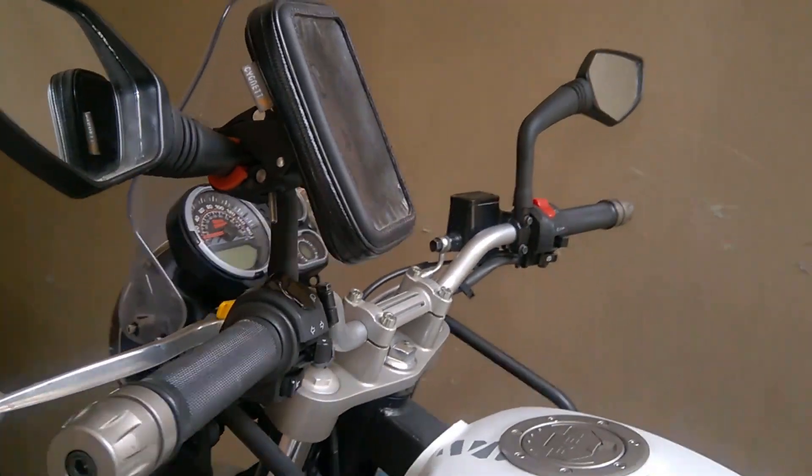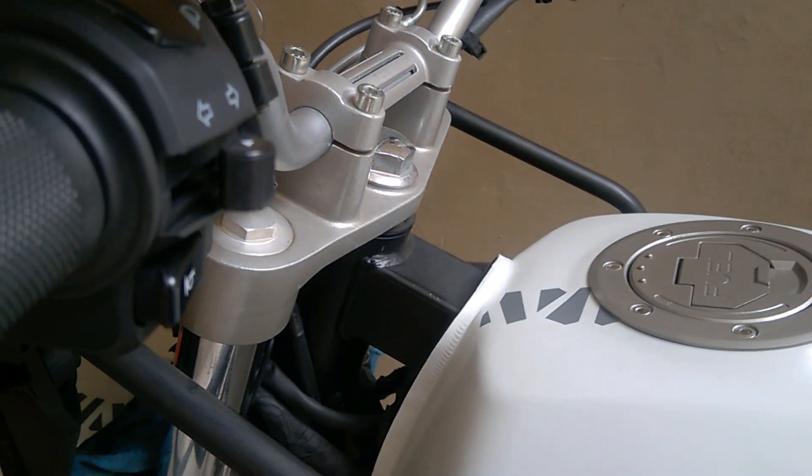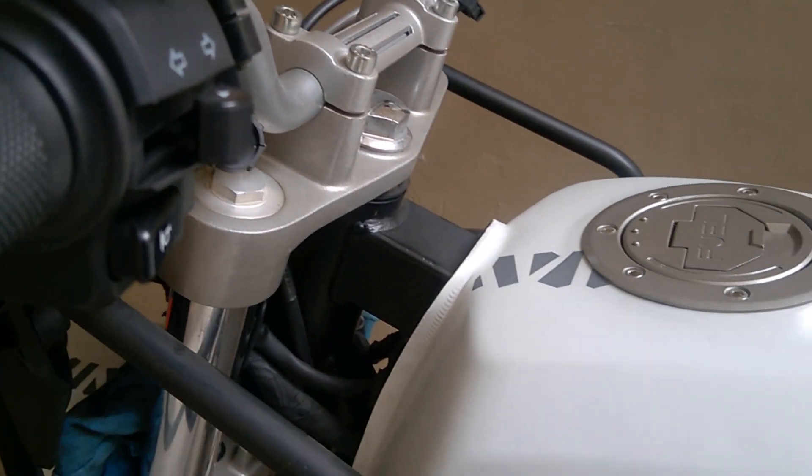That electronic part is like a charger unit, and it has been replaced. They have also replaced the front disc again, as it was getting rusted out. This is the all-new disc they've installed.